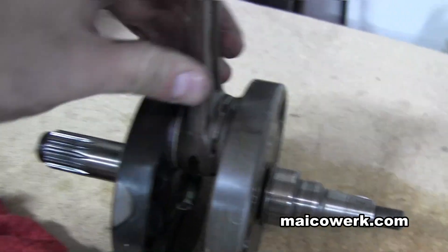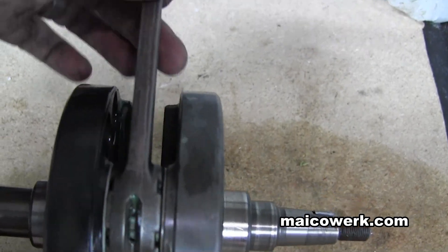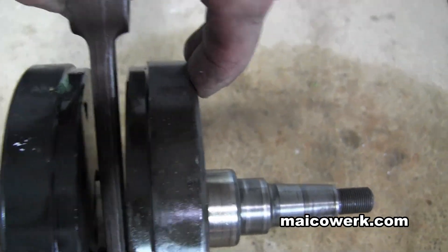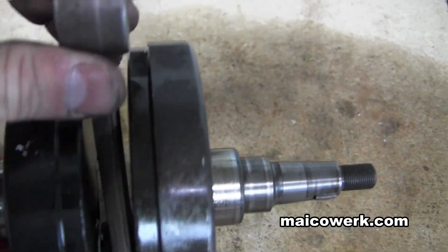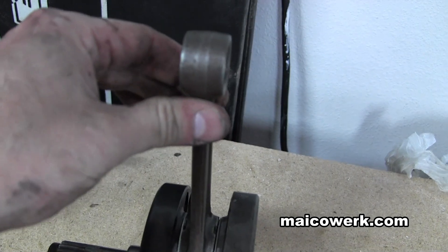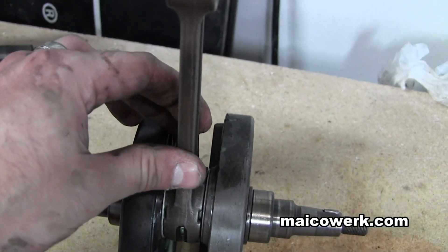I had a bike one time that didn't have any up and down play but had such bad side to side play that if you push it over to the side it would scrape the crank. When that starts to happen, you need to replace the rod. You will have some side to side play — that's true — but you have to know how much is acceptable and how much is bad.